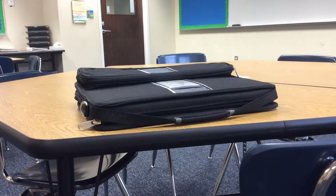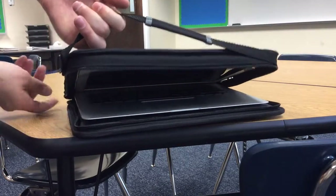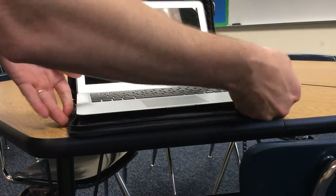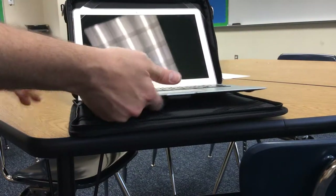To prepare your laptop for inserting into the power tower, simply unzip the case fully so it opens up. Take your hand underneath the laptop so you can feel the Velcro slide across — it can be a little stiff.